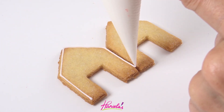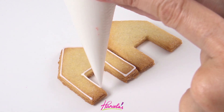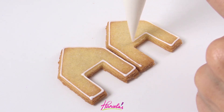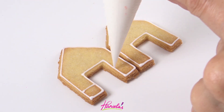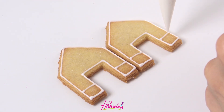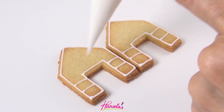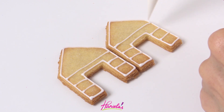To make the cookies I used my sugar cookie dough recipe and I rolled it out to about 1/8 of an inch, and to decorate I'm using royal icing. Both of these recipes are posted on my blog hanielas.com and links to the recipes are also in the description box under the video.